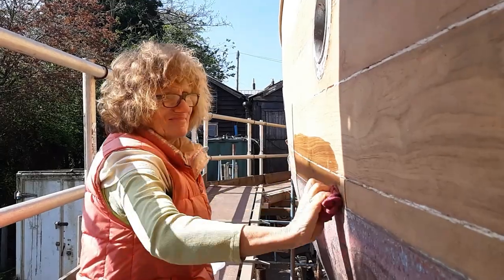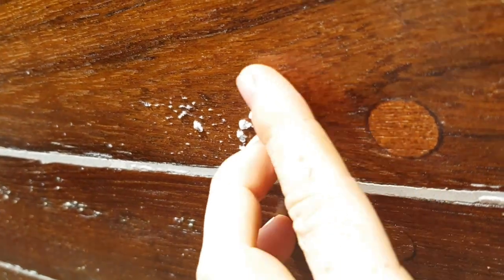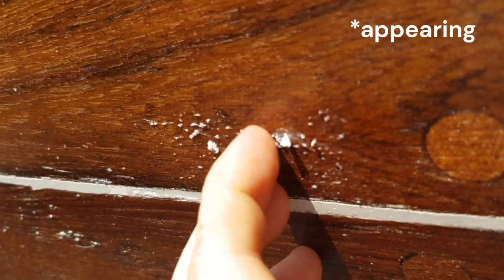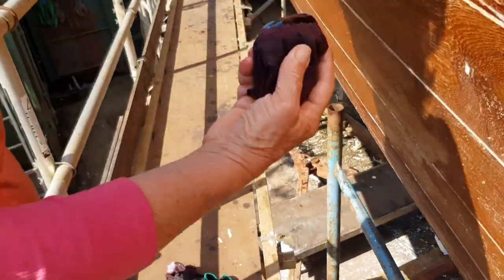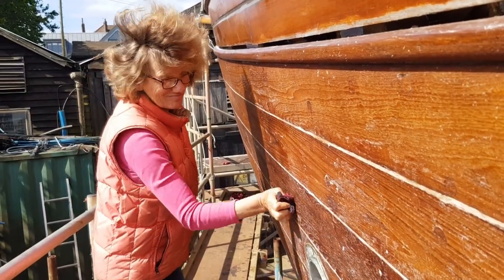After applying the last coat of tung oil, which was not diluted with spirit but just plain tung oil, after drying there were some bubbles appearing on the wood. So what we did was scraping off the excess oil, which was a bit like gum, and now we're just applying the next coat of tung oil by hand with a cotton cloth.